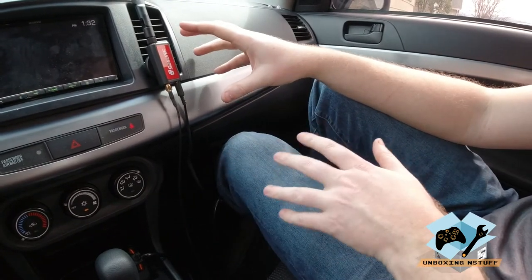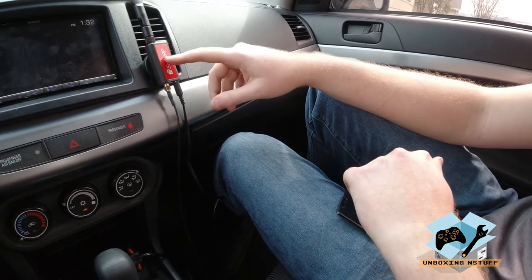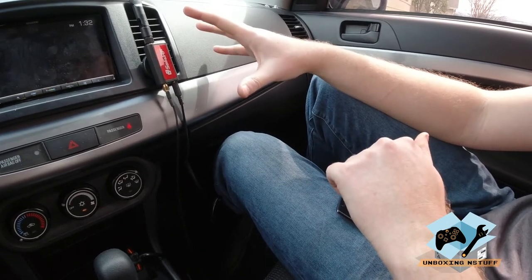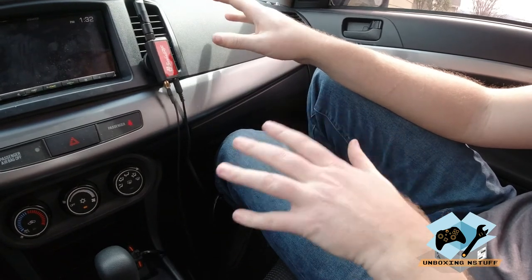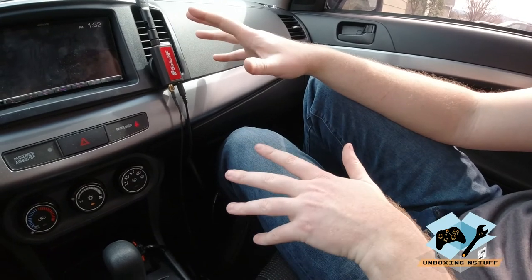At this point we're going to go ahead and do some testing. We will see what the speeds are with the unit turned on and then with it turned off, right here in town in the driveway. Keep in mind I'm in town here and my service doesn't provide for the extreme speeds that some people may see in the city or other places, so keep that in mind.